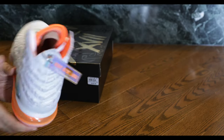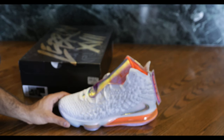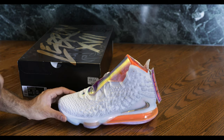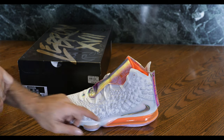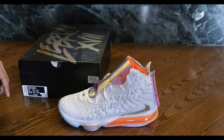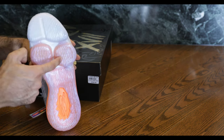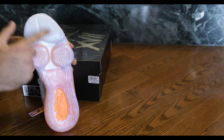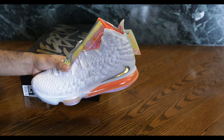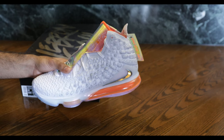Let's actually check the sneaker out. Definitely does look very interesting. Got a massive air unit — apparently this is the biggest air unit they've ever had in a LeBron shoe. And several zoom units in the front here, I think there's probably four. Pretty nice shoe if you ask me.